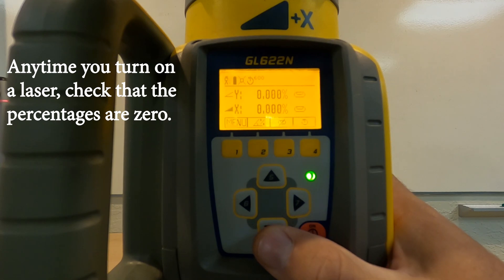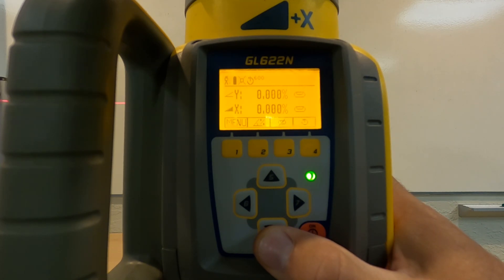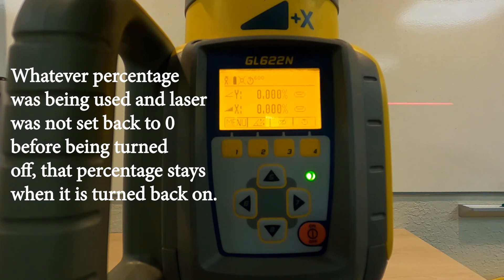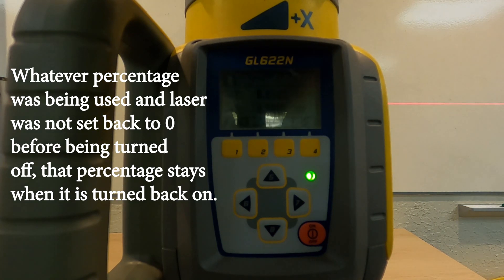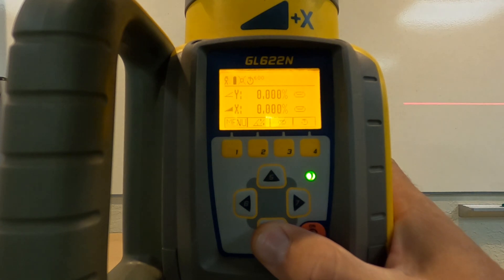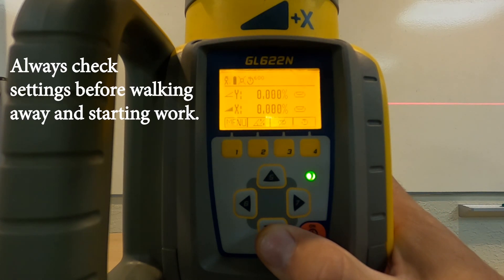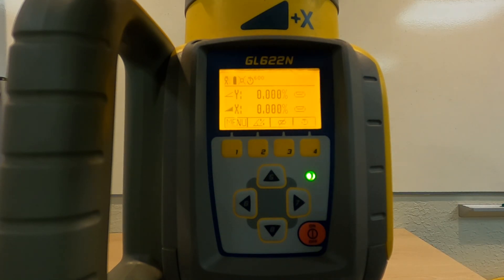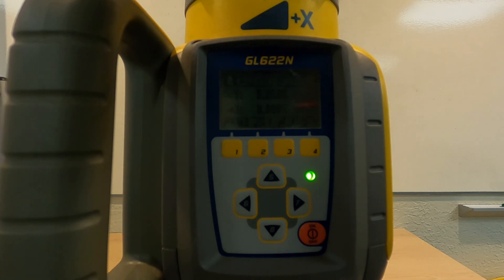When you turn it on, the first thing you want to look at is the Y and X — check that they're all zeroed out. A lot of times if you leave a percentage in and turn it off, it's automatically going to kick on with whatever was left in the previous settings. If you don't check it, you're going to be in trouble. A lot of people set up the laser, get benched in, don't ever check these settings, and get in trouble. They do a lot of work for the day and then find out there's a problem — hopefully they catch it early on.